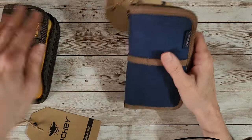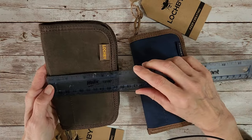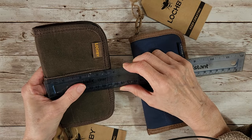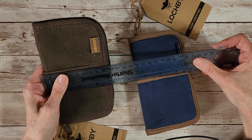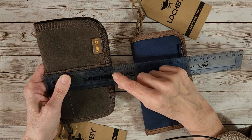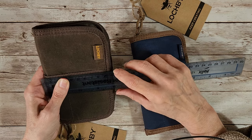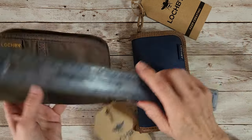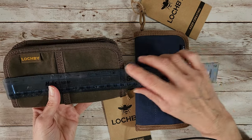Let's do some measurements on the one that isn't full. This is measuring right about almost four inches - if you flattened it more it would be about three and three-quarters inches, or about 95 to 100 millimeters, 10 centimeters. Then the other measurement would be about six and a half inches.